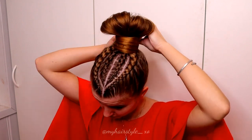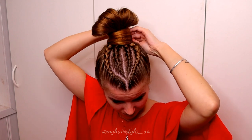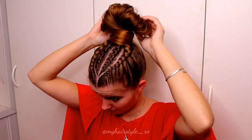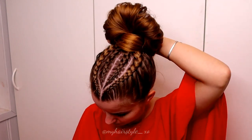Like this. Next I will secure the end of the hair at the back using bobby pins. Then I spread the loop and secure both sides using bobby pins.